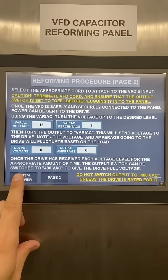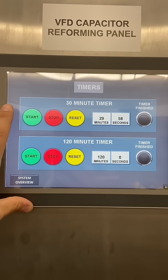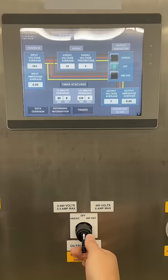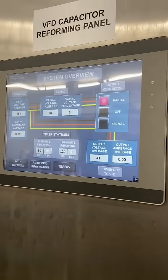I pretty well copy-pasted the reforming procedure from Siemens into this HMI so that people don't have to look it up, and I got a few timers for the regular increments people use. I'm pretty happy with the HMI program overall. I'm not much of a programmer, but I like how it turned out.